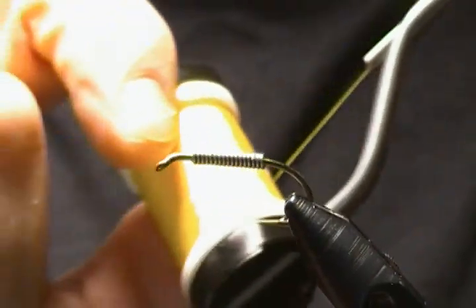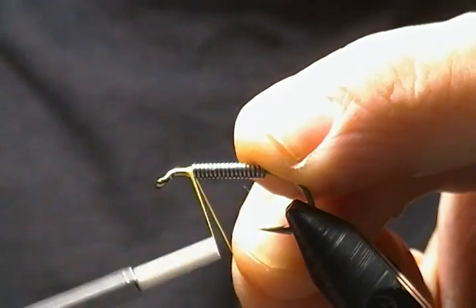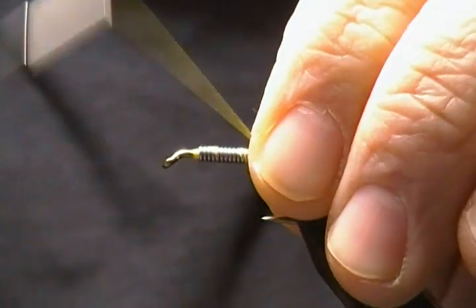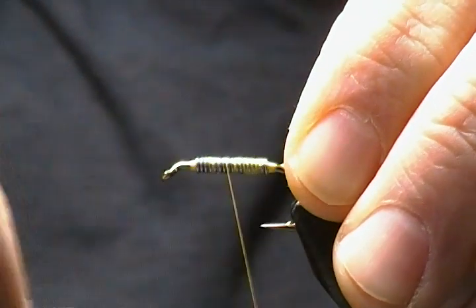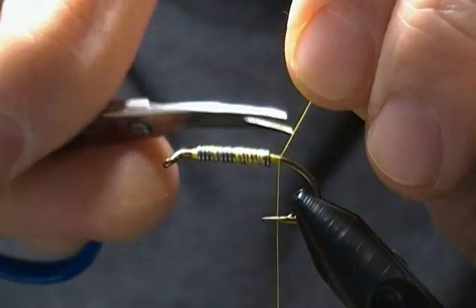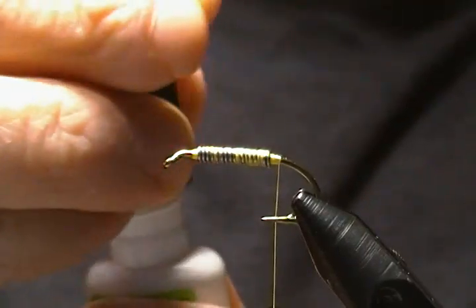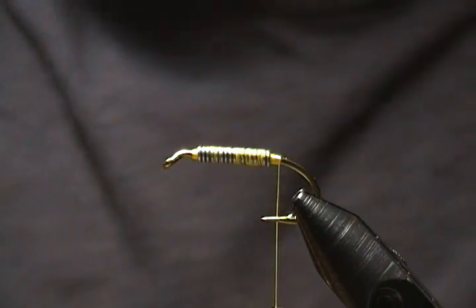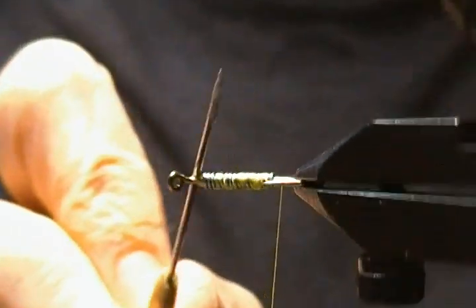I have some UTC 140 in yellow for the thread. I'm going to start right in front of the lead, build a little dam, then jump my thread behind it, build another little dam, and make some cross wraps back and forth securing it down. Come back behind it and snip off my tag. For durability, I'm going to take a little bit of Zap-A-Gap and go over those thread wraps over the lead so it doesn't turn on me. Spread that around with a dubbing needle.